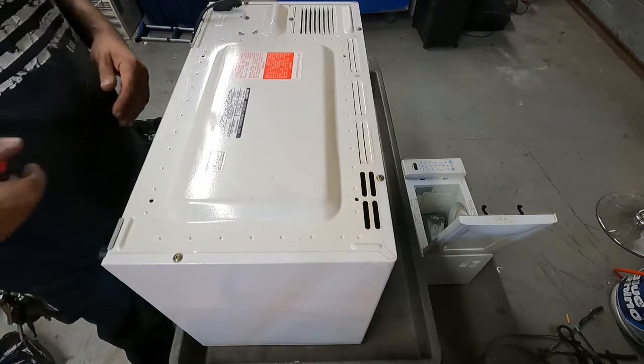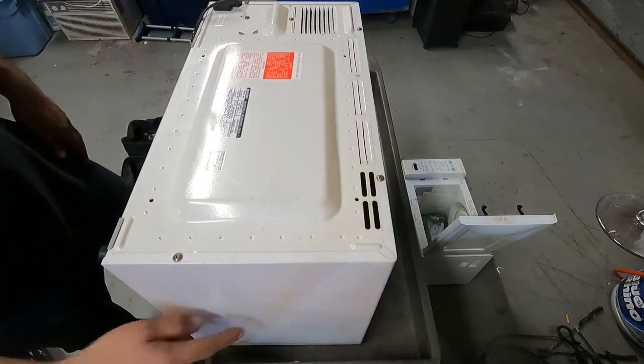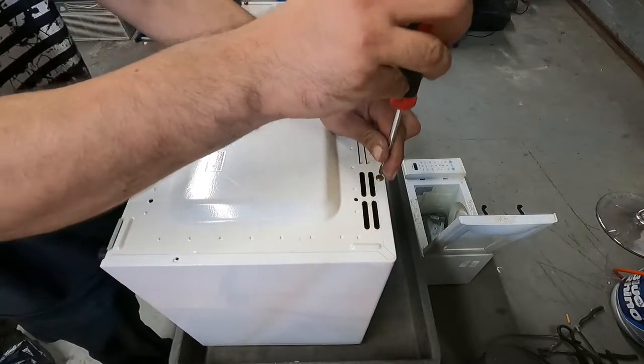Okay guys, got screws on the cover here - there's two on the bottom on this side and none on the other side, so this should be pretty quick. Like I said, I think this one's going to have a lot more copper in it than the other one.